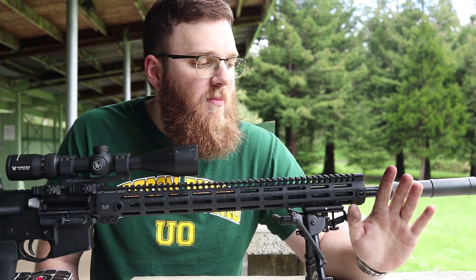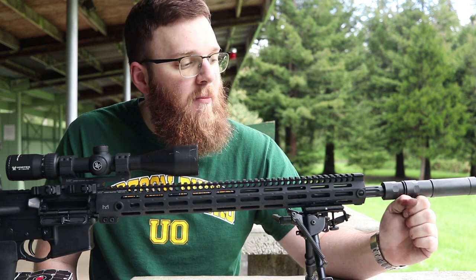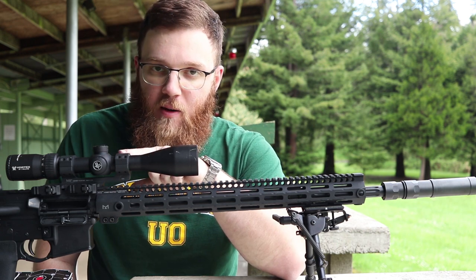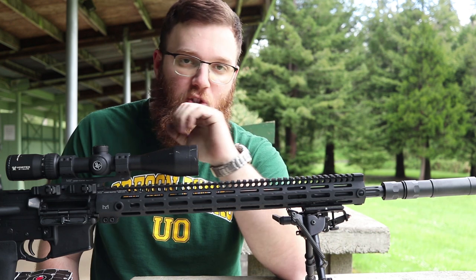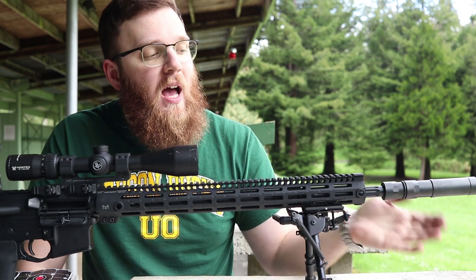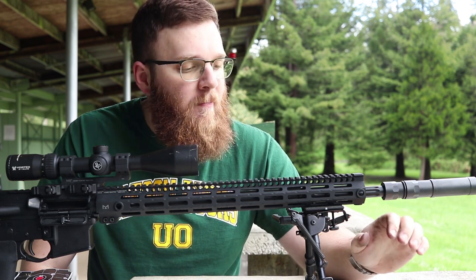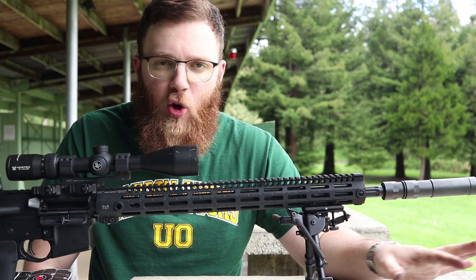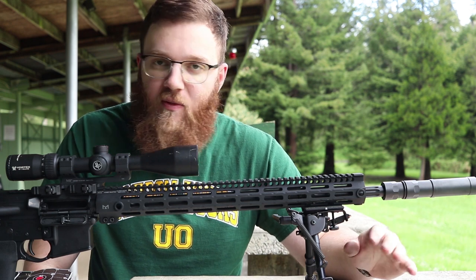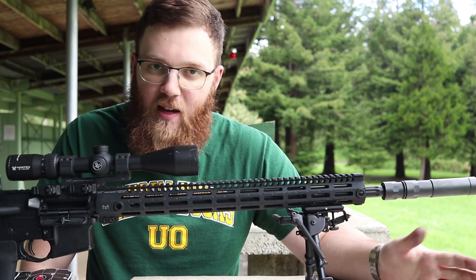I wanted to rule out human error, so I tied it down to a lead sled, had other people shoot it, tried as many different types of ammo as I could, broke the torque on the barrel nut and reseated everything, and changed multiple muzzle devices. I was still getting what I would consider sub-expectation groups. During this process I was keeping Faxon Firearms up to date, and they took it seriously the entire time. Finally I said I'd eliminated as many variables as I could and they had me send it back, and they replaced the barrel.